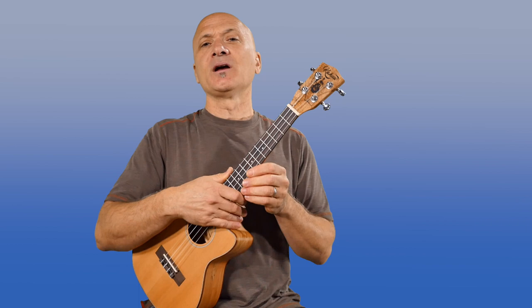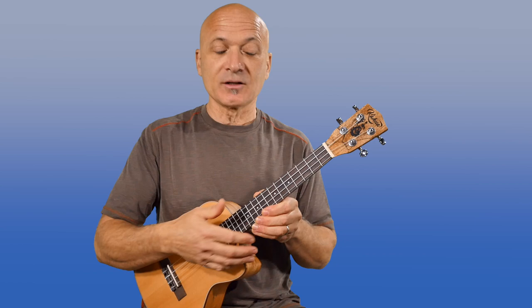Hey everybody, here's a really easy way you can produce chords without having to know anything about chords. I'm Kalani, and in this short lesson, I'll be showing you a strategy and a technique for playing 1, 4, 5 progressions.